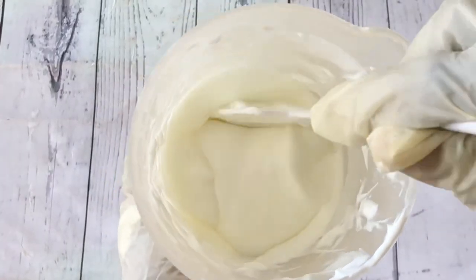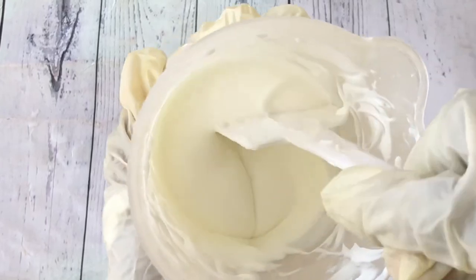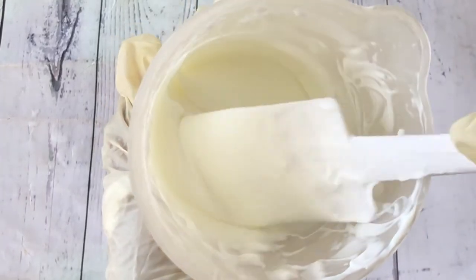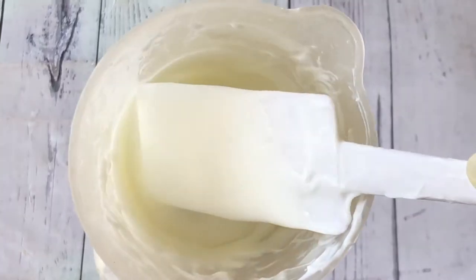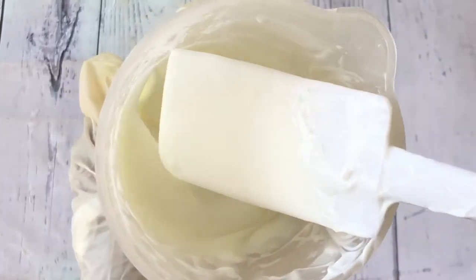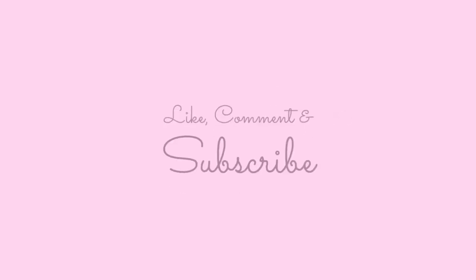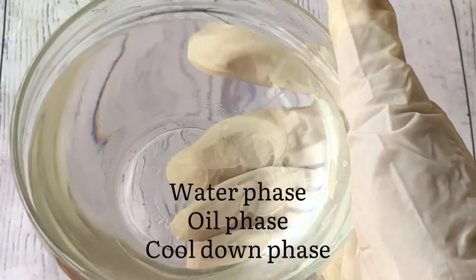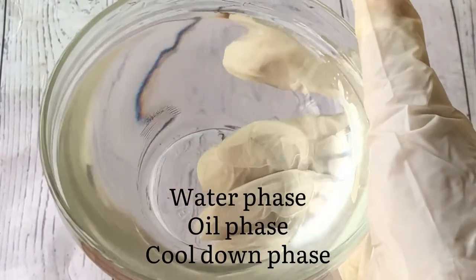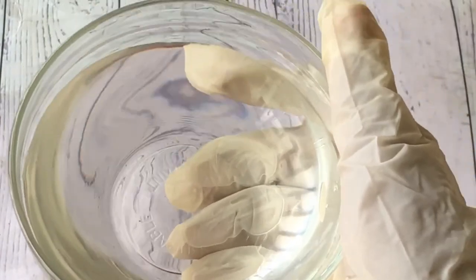Hi, in this video I will be showing you how to formulate a very simple basic body cream or body lotion from scratch using natural ingredients. To make a cream or lotion, there are three phases: the water phase, the oil phase, and the cool down phase. We are starting with the water phase.